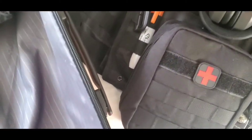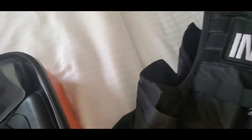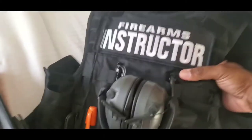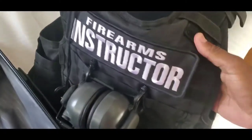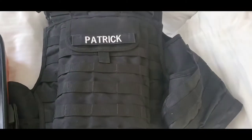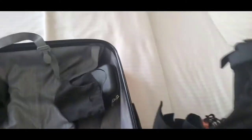For those who are real instructors, you should always have a whistle on you. This one is quite loud — I'll give it a quick blow right now. And I do carry my ceramic plates inside my plate carrier. You should always have identification on you as well — you can see it here in the back.